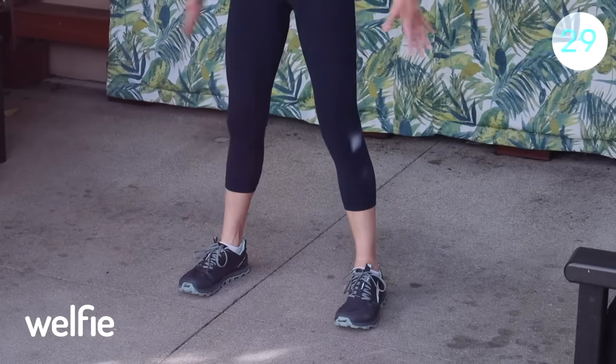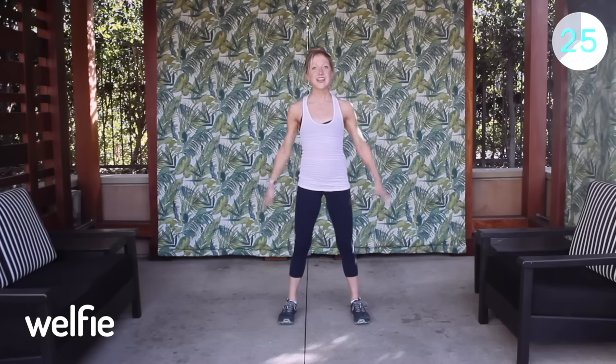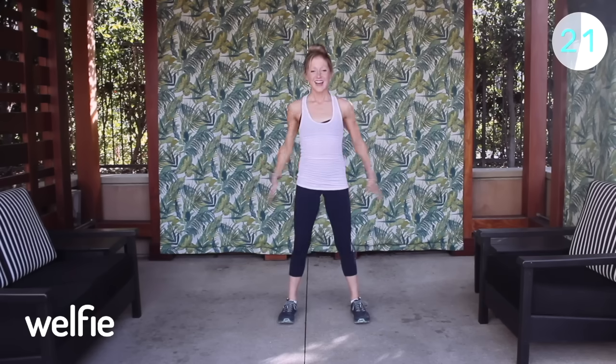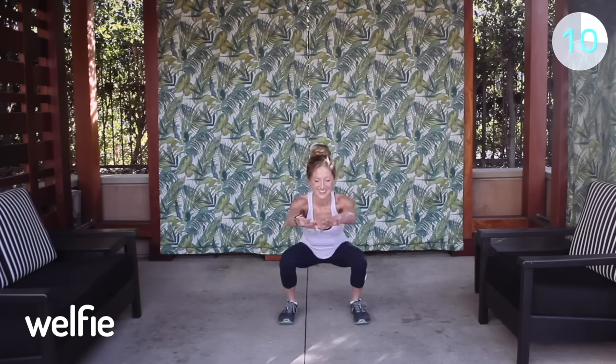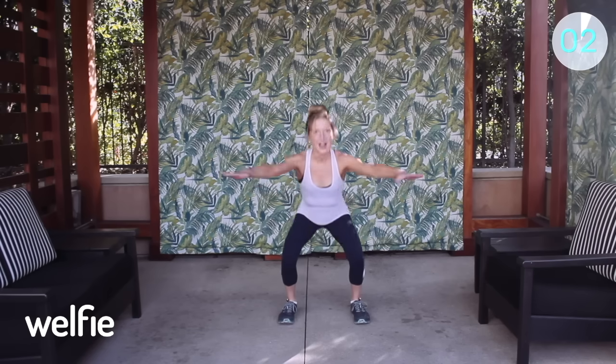50 seconds is a long time when you're moving well, so make sure you breathe, think positive, and keep going at a pace that challenges you. Shoulders down and back, chest up. Are you breathing? That's important. Stay with it. Great squat to start you off for success — I bet you already feel better!